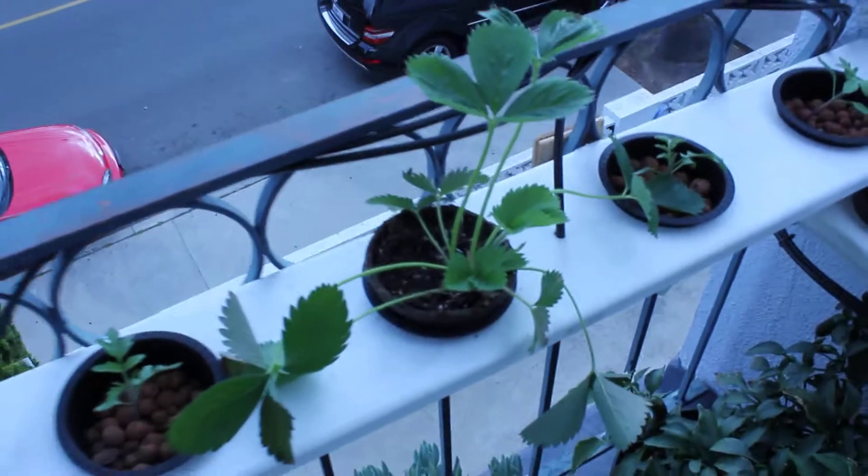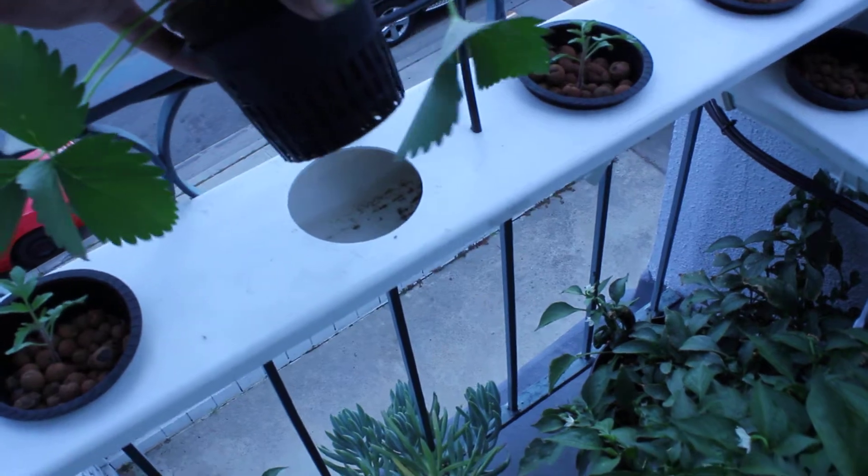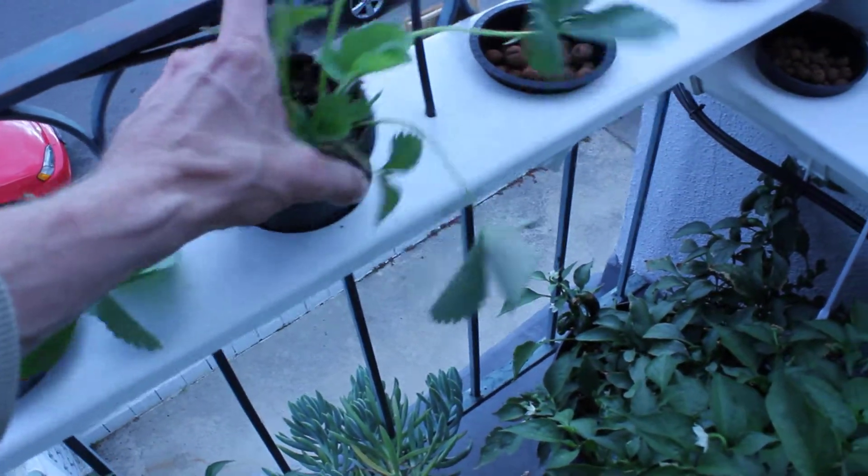I put the strawberry plant in maybe four days ago — the cup fit right in the net pot, so I just wanted to see how that would do in there. I think it's doing okay for my NFT strawberry plant.